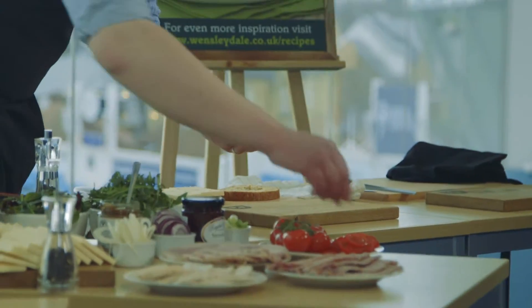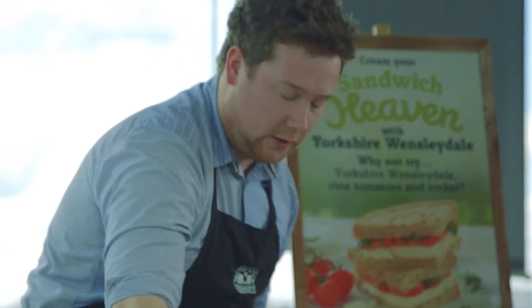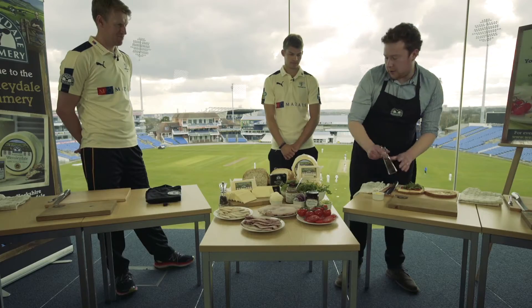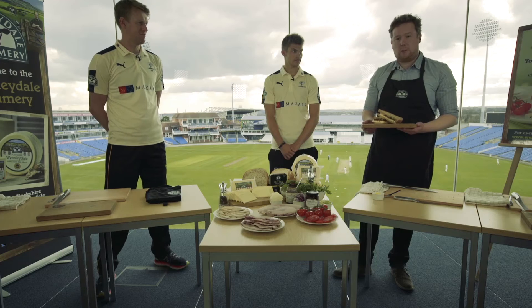Some sliced vine tomatoes, which will just work lovely. Some nice peppery rocket leaves — a nice bit of a Mediterranean flavour. And finally, a good healthy twist of cracked black pepper. And then we have a Yorkshire Wintersdale with tomato and rocket sandwich on brown bread.